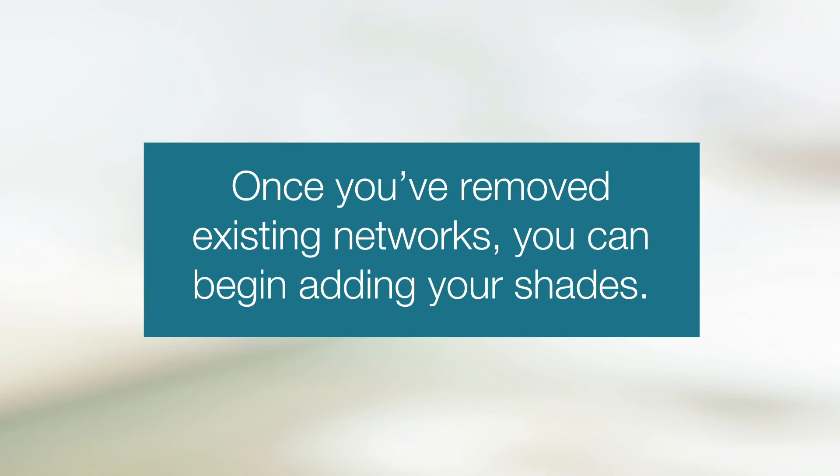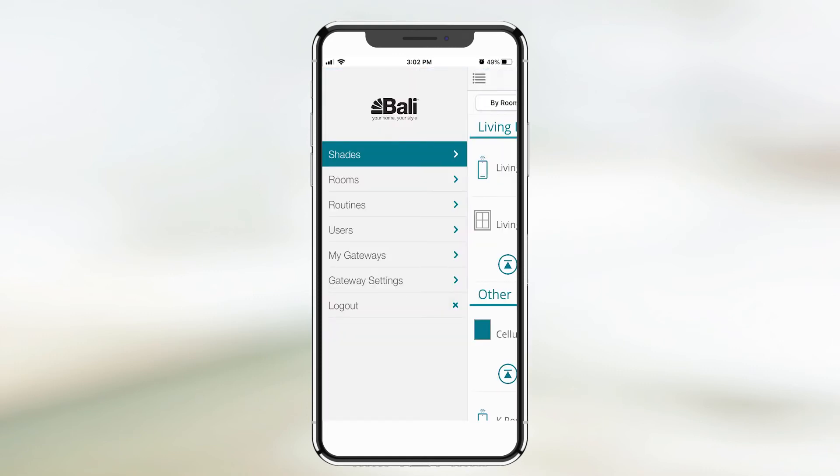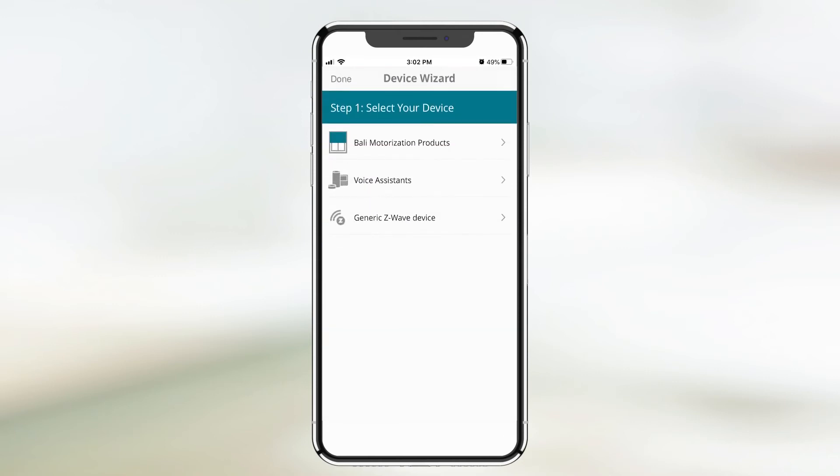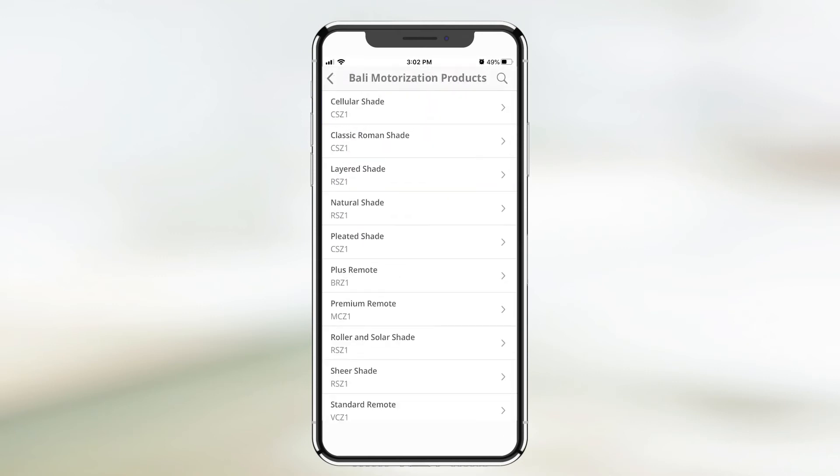Once you've removed existing networks, you can begin adding your shades. To include new shades, open the Motorization app. Find the Shades section of the app and tap the plus sign in the top right corner. Select Bally product and choose the product you would like to add.